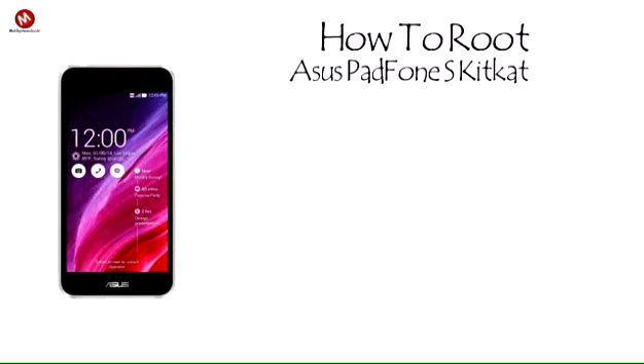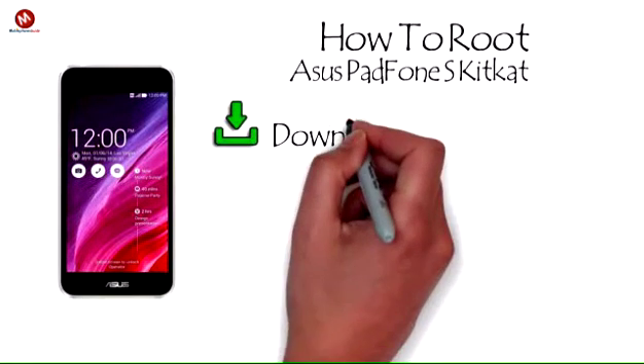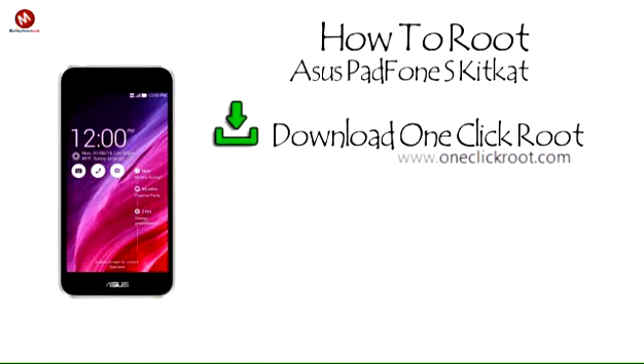How to root a Samsung phone as KitKat? Follow these steps. Step 1: Download OneClickRoot. Download and install OneClickRoot onto your PC or Mac.